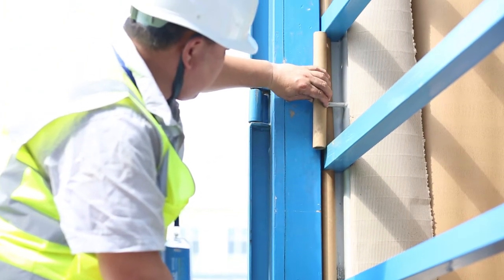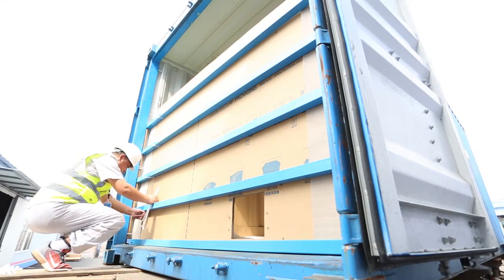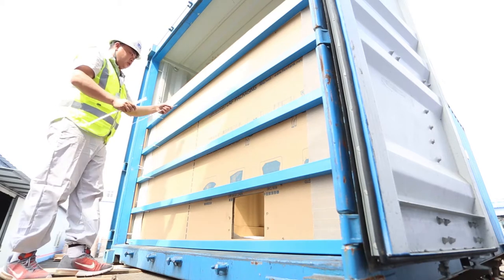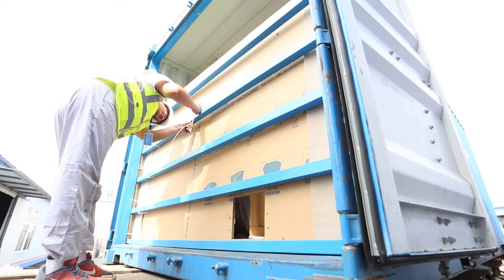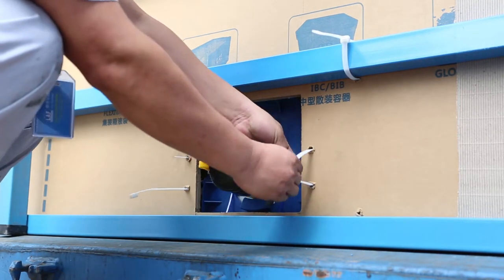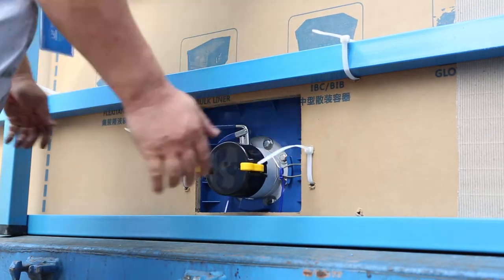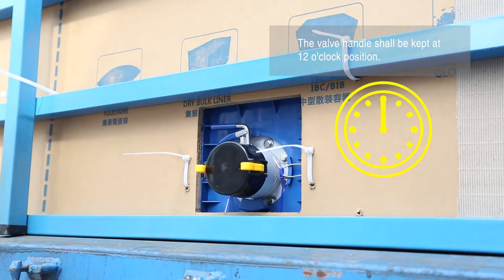Insert paper tubes between every two bars. Fix bars to the cardboard with cable ties through drill holes. Fix the vertical bar to the cardboard with cable ties. Pull the valve out through the hole on the cardboard. Use cable ties to fasten the bottom valve to the cardboard and keep the valve handle at the 12 o'clock position.